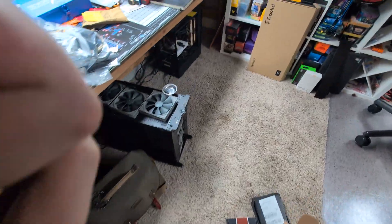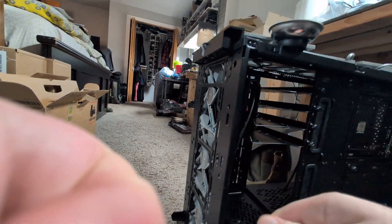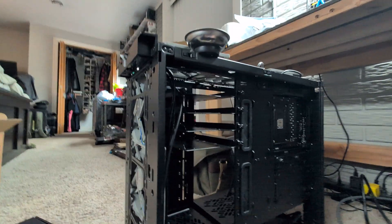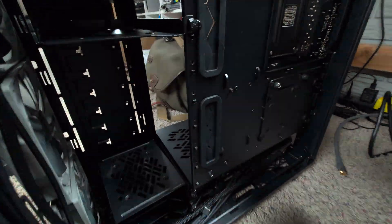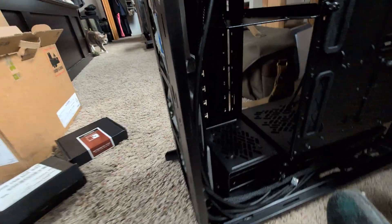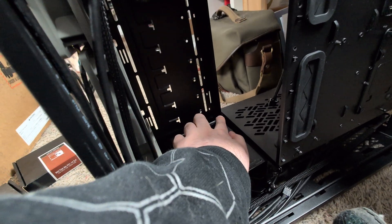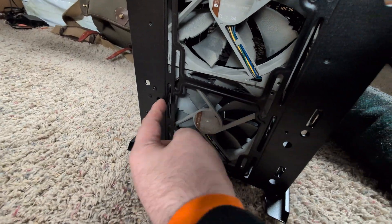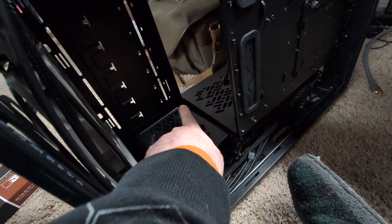All right, this is the normal Define 7, non-XL. Unscrew the thumb screw — there is the ledge that this part sits on, right there. Also, there is one screw I forgot to mention: when moving this, it's right here. Originally it goes right there. You're going to need a pretty small screwdriver, or take the front fans out and go through — they actually leave you a specific hole on the front to access that screw, but you will need a longer screwdriver.